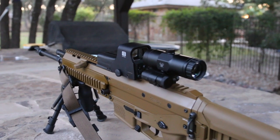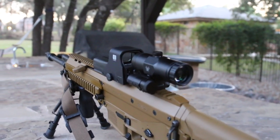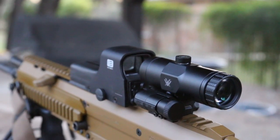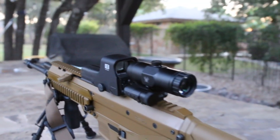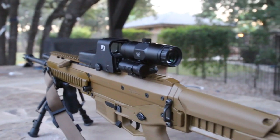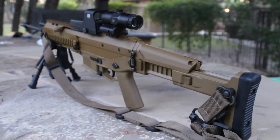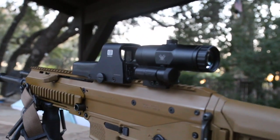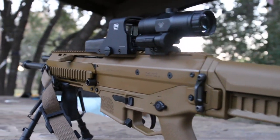I believe I covered everything on the EOTech 512A65 and the Vortex VMX-3T. Personally I think it's a great setup — this kind of rig is known to cost over $1,000 from EOTech or Aimpoint, but for well under that I'm really liking it. The magnifier mounted perfectly on the ACR even without needing the included riser — just fine-tune it for your specific setup. It's a super fun gun to shoot and I expect many more videos like this. Links to both products are in the description — let me know what you guys think. Thanks for watching, see you on the next one.